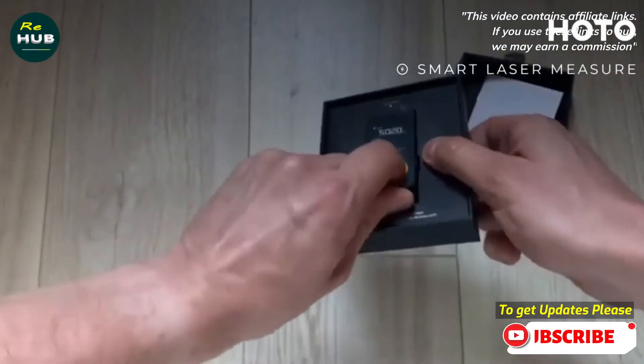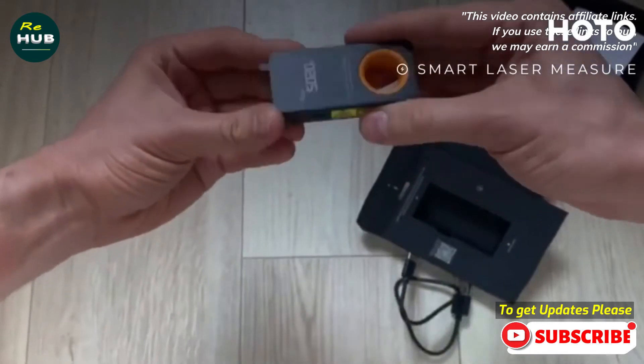With a universal Type-C interface, the charging of the laser tape measure is easy and convenient.